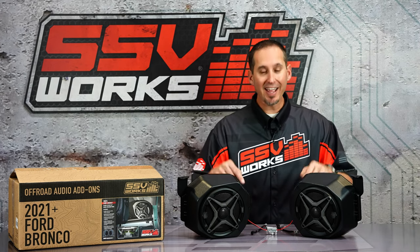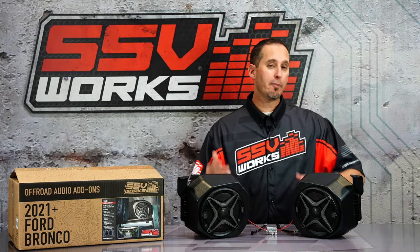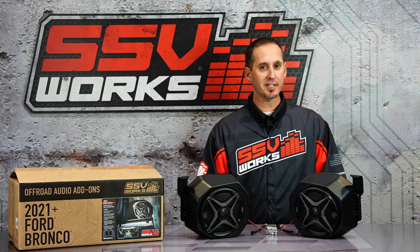Hey, this is Trevor with SSV Works, and today on SSV TV, we're talking about speaker pod upgrades for your two-door and four-door 6th Gen Bronco.